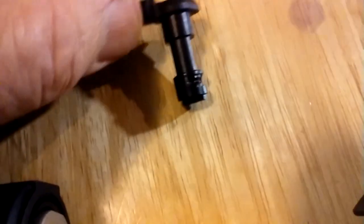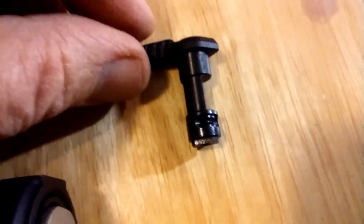The safety — I forgot what brand this is — but it can be set for 90 or 45 degrees, and it's ambidextrous.